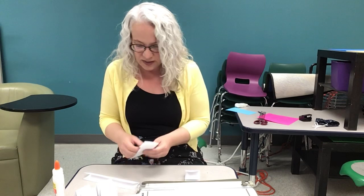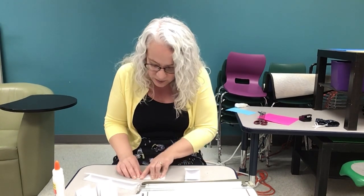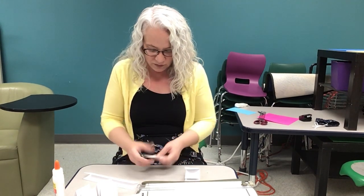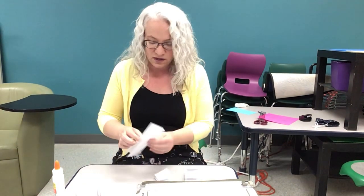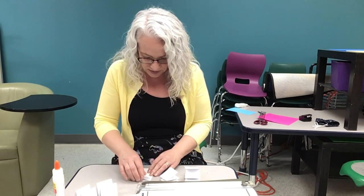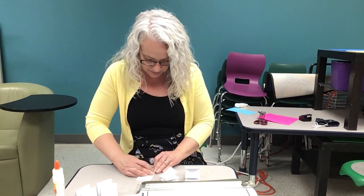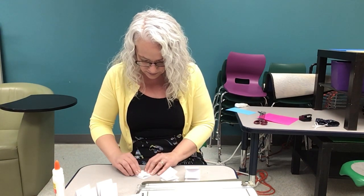I did a few of these up ahead of time, so it's not going to take me as long as it will take you, but you are welcome to pause the video and finish all of your letter M's before moving on to the next step. That one's not so even, but that's okay. The more you do, the better you get at it, right?